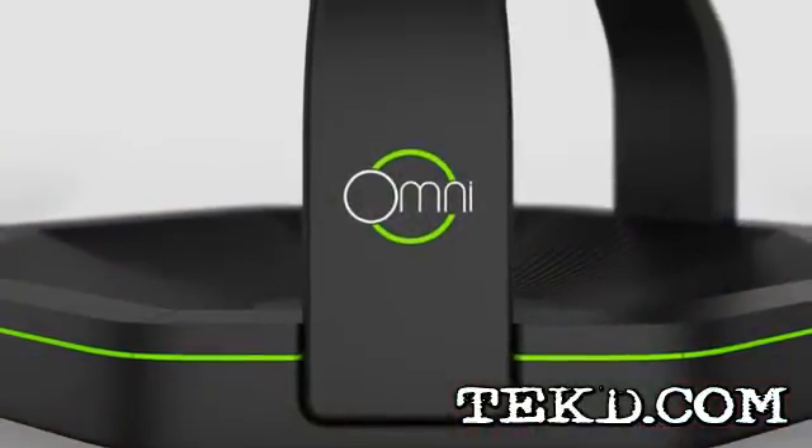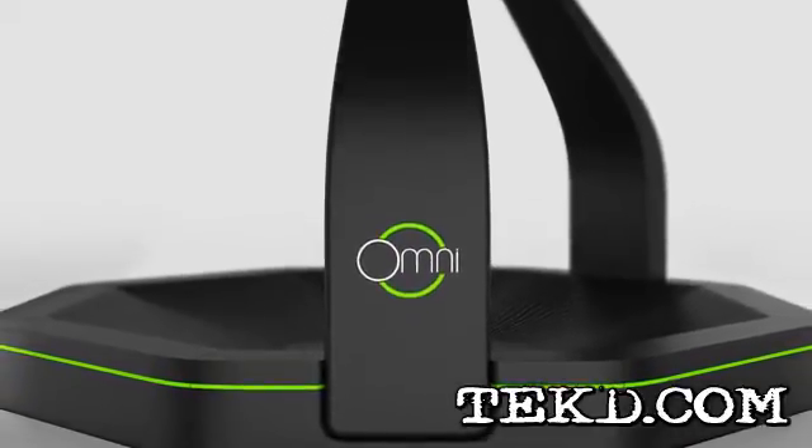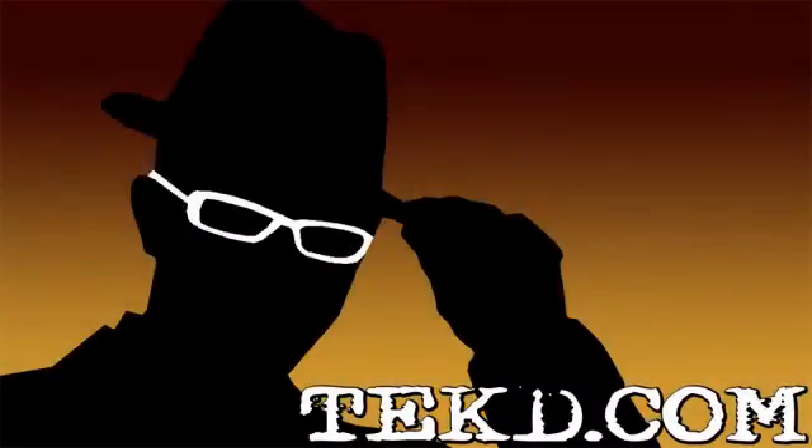The Omni is ready to play out of the box and will work with any game or application that uses a keyboard. You can grab an Omni and step into your games later this year. I'm TK for Tech Team.